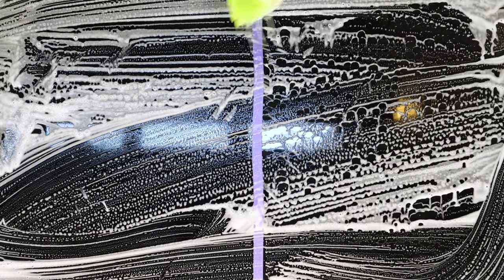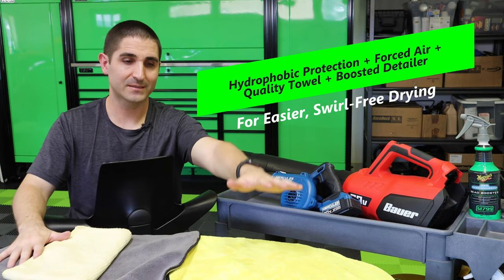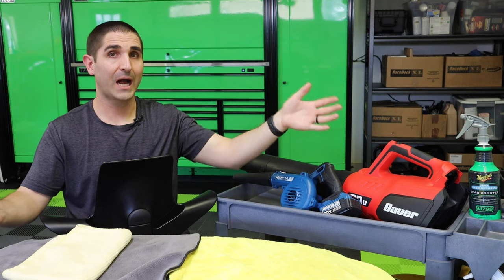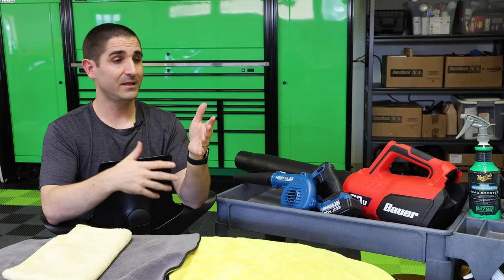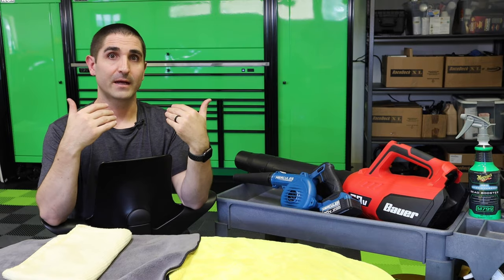In a nutshell, that is the drying process I use. This can be used with a traditional bucket wash method or a rinseless method — using ONR, N914, or other products. You're still going to need to dry the surface and all these principles apply. I recommend picking up a job site blower, some quality soft towels, and giving a shot with a high quality, high contact angle boosted detailer. Those things combined will reduce the amount of time, effort, and swirls. Please like and subscribe, share the video, leave any questions below — there's no such thing as a stupid question. I'll get back to you within a day or two. Thanks so much.